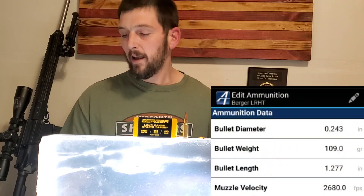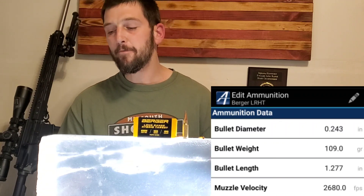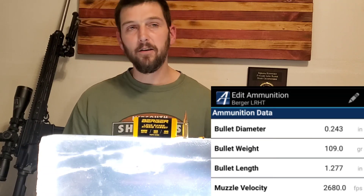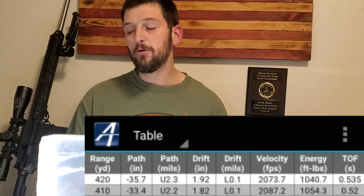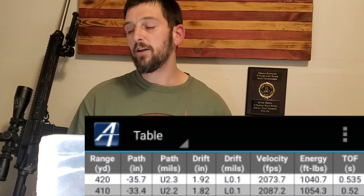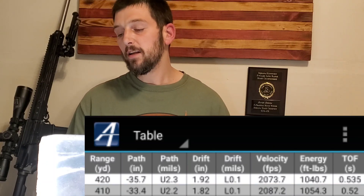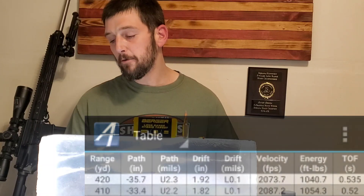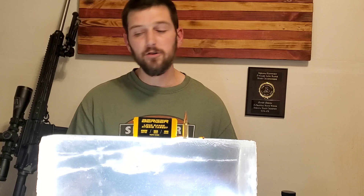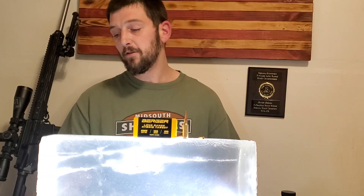A little bit about the bullet we're shooting. It is the 109 Berger hand load from my 24-inch 6mm ARC — 2,680 feet per second muzzle velocity, elevation to get on target 2.2 mils, velocity at target 2,073 feet per second, energy on target 1,040.7 foot-pounds. So over 1,000 foot-pounds of energy, over 2,000 feet per second velocity — still really moving. At 500 yards, it'll be moving quite effectively as well, so we will test that next when we test this 6 ARC with the Bergers.